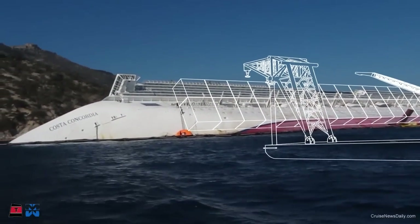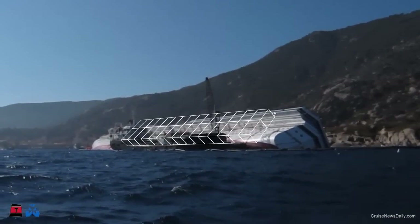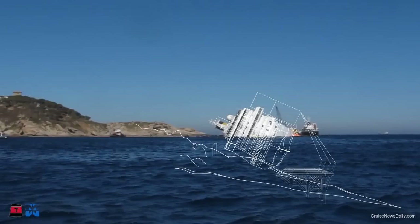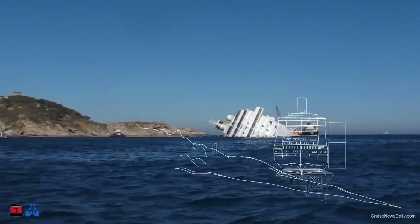Floating tanks will be welded to the hull on the port side of the ship. With flotation tanks and pullers in place, the ship will be ready to move back to its natural position. This will be done via a pulling machine which slowly rolls the ship upright. The holdbacks will assure the ship does not slide down the seabed.